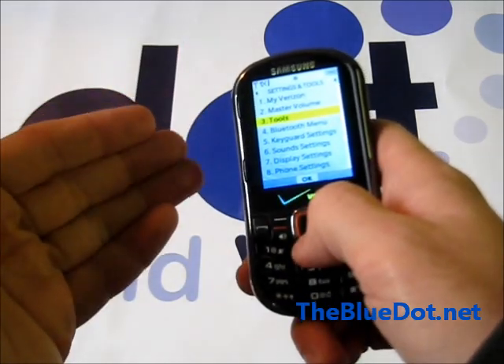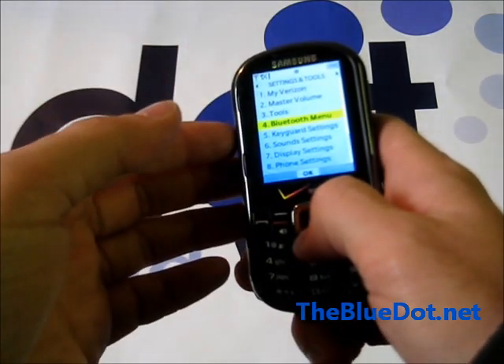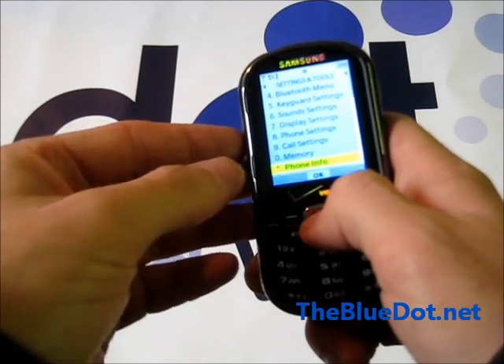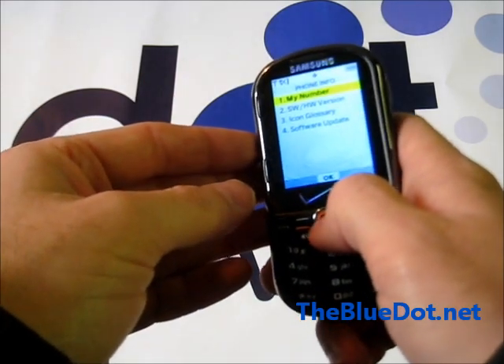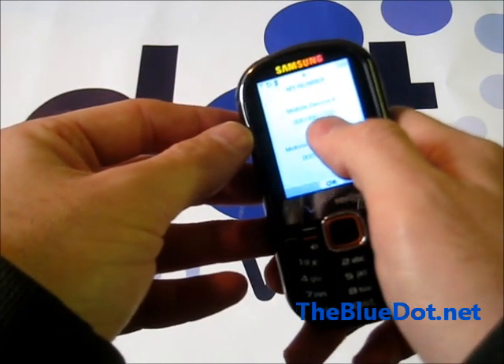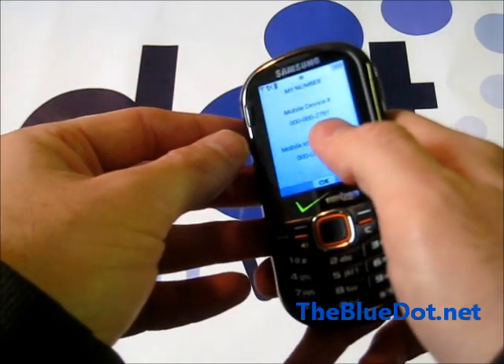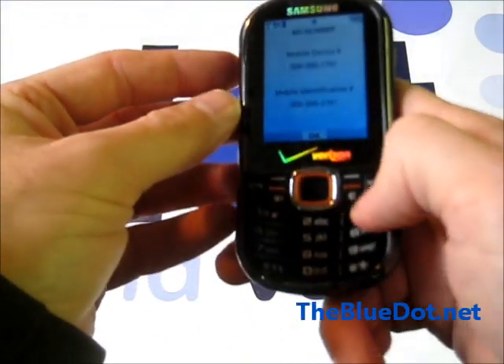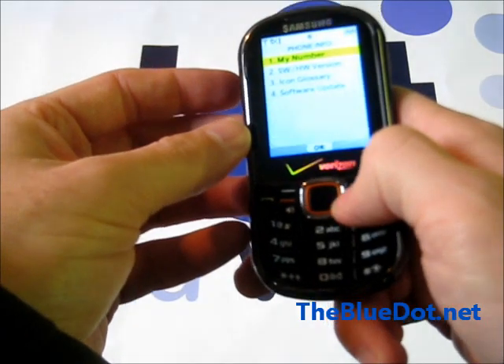The first thing you want to do — though you may already know this — but on this specific phone, you want to go to phone info and find out its number. The reason you want to know that is because the last four digits are your security code. So this one is 2791. Try to remember that as we go through.